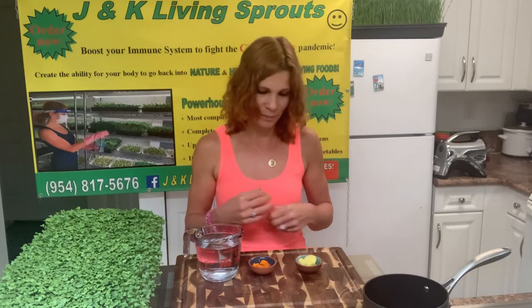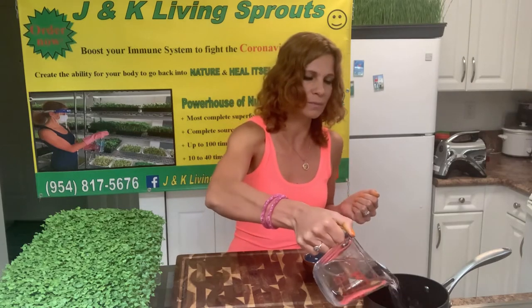And what I need for that? I need 1 tablespoon of ginger and 1 tablespoon of turmeric, 2 cups of water, and I'm gonna boil it for 15-20 minutes and then cool it down.